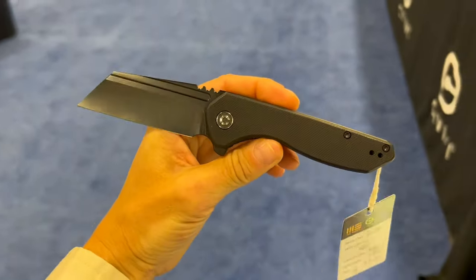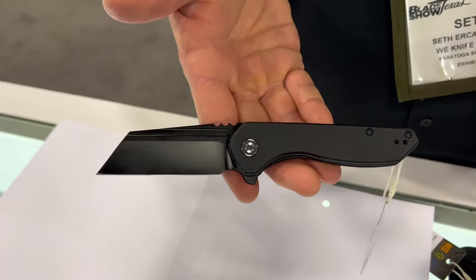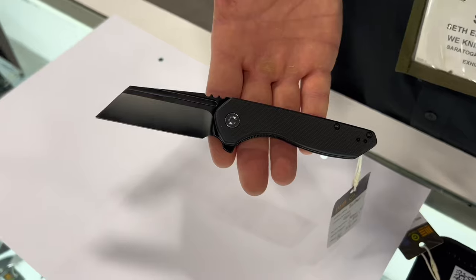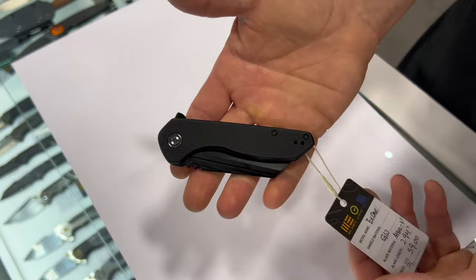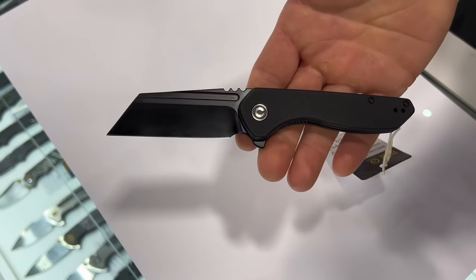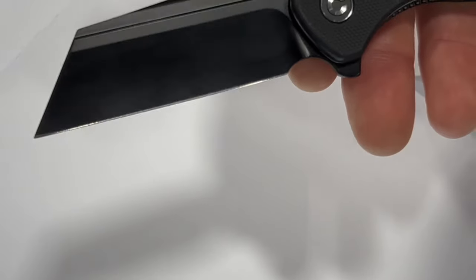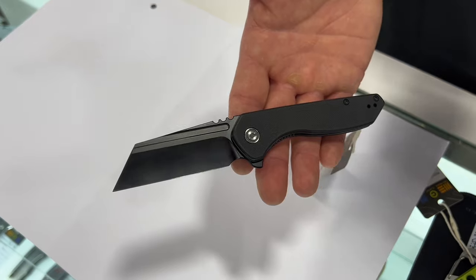For $59, we have the Civivi X1 — an exciting new Brian Brown design. We loved working with Brian Brown; he did the Trogon with us in the WE line. This is an awesome little hollow ground Wharncliffe blade with Nitro-V steel, just under three inches. The action is really snappy, the detent is perfect, and you can flip it out with your middle finger on the fuller or use the flipper tab for really nice deployment.